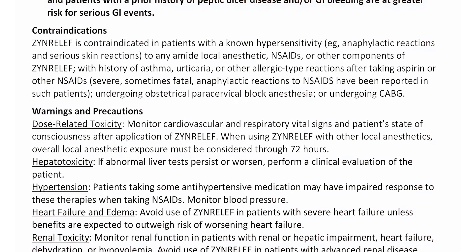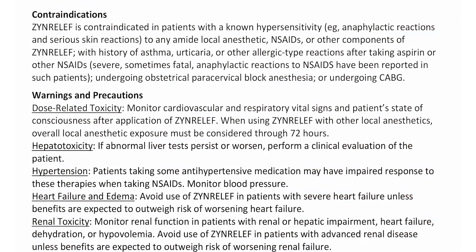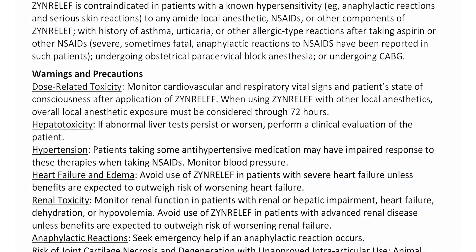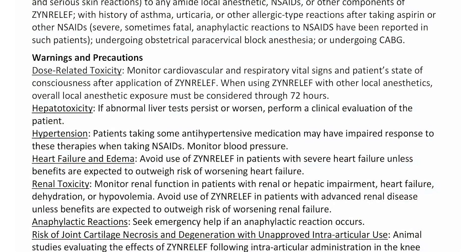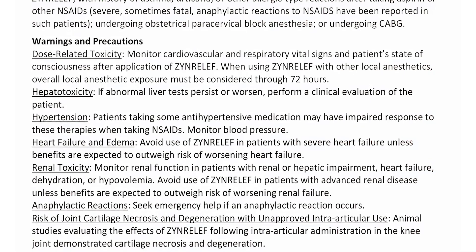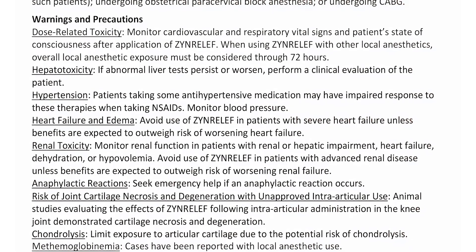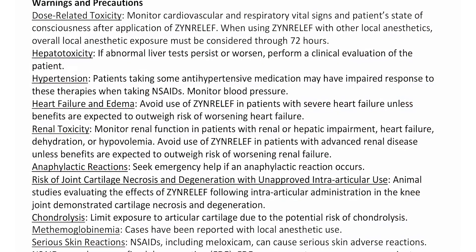Hepatotoxicity: If abnormal liver tests persist or worsen, perform a clinical evaluation of the patient. Hypertension: Patients taking some antihypertensive medication may have impaired response to these therapies when taking NSAIDs; monitor blood pressure. Heart failure and edema: Avoid use of Zen Relief in patients with severe heart failure unless benefits are expected to outweigh risk of worsening heart failure. Renal toxicity: Monitor renal function in patients with renal or hepatic impairment, heart failure, dehydration, or hypovolemia. Avoid use in patients with advanced renal disease unless benefits are expected to outweigh risk of worsening renal failure.